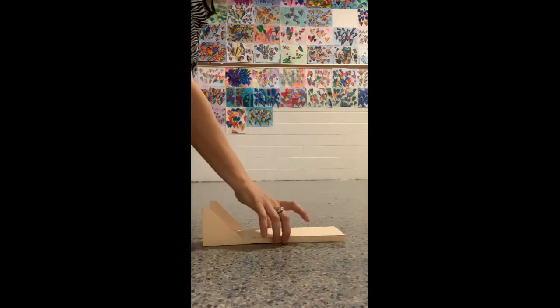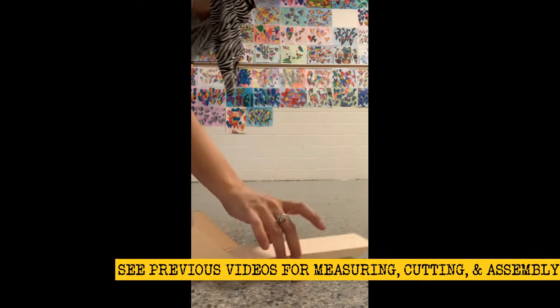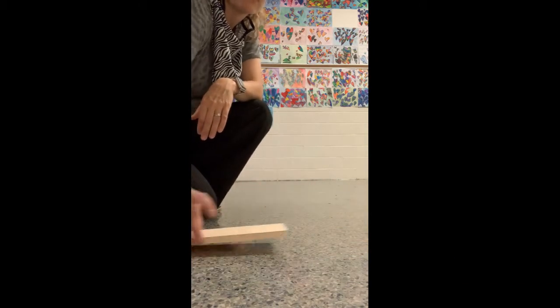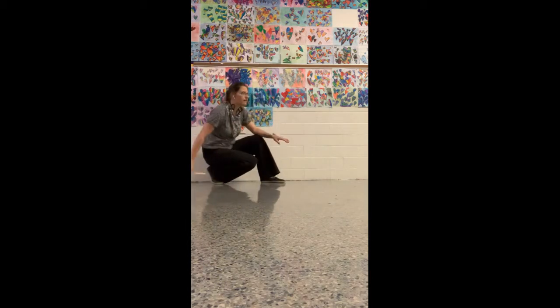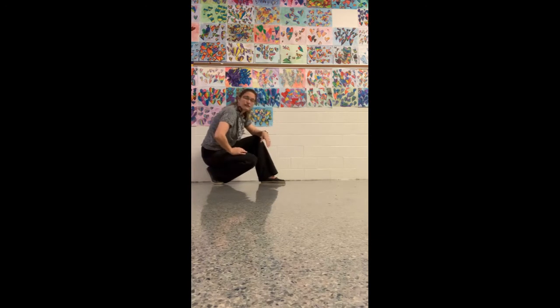Now to test our skimmer. I have nothing on this skimmer here — this is just a basic one that I've put together. When you test it, you want it to glide. Keep it nice and close to the ground; it's almost like bowling. I keep it close to the ground and let it go. And that was actually a pretty good glide there.